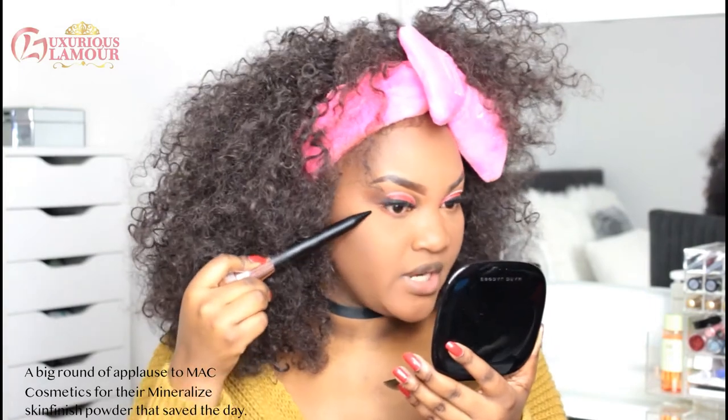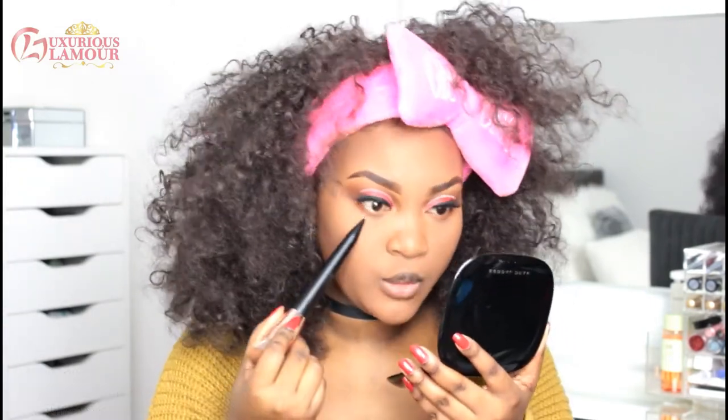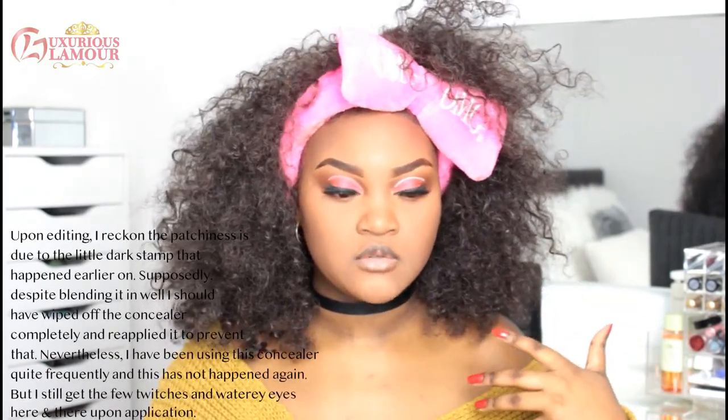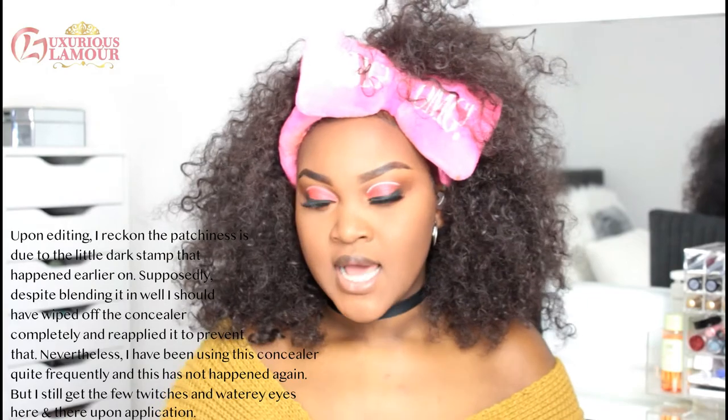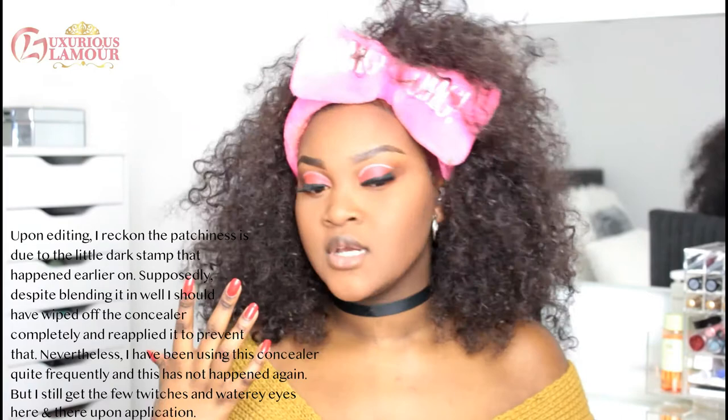It doesn't look so bad now that I've applied my MAC Mineralized Skin Finish, but you can still see the patchiness and the separation here. It was the concealer — I kept building it up and blending it in and it looked fine — so I'm not sure whether it's the concealer or the W7 Banana Powder. I just want to spray my face to get rid of this powdery whitish look going on.